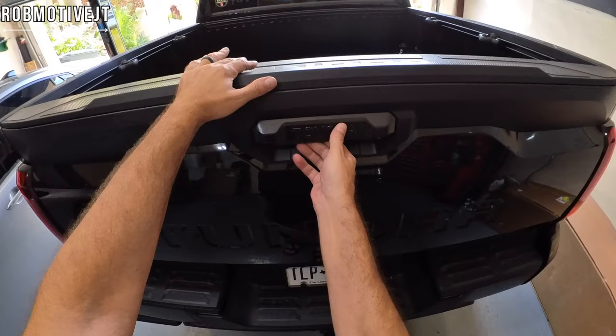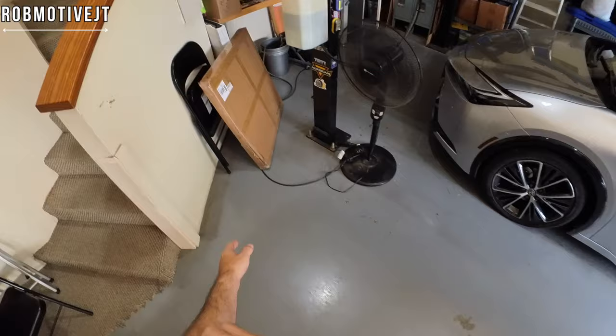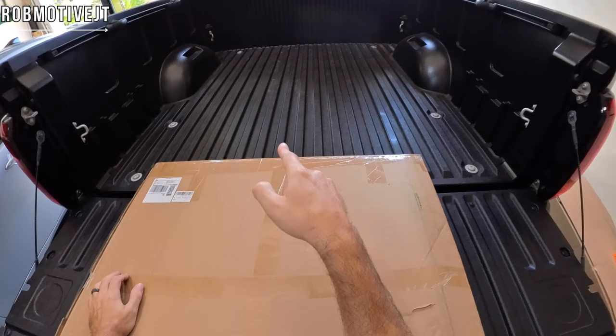Okay, first thing we need to do is pop open the gate. I always forget that this is now electronic — I always try to grab and pull on this thing. You don't need to do that. So what it is, obviously, is going to be a bed mat. It is a must for the Toyota Tundra or the Tacoma, because we have the plastic composite bed in here and it is like ice.